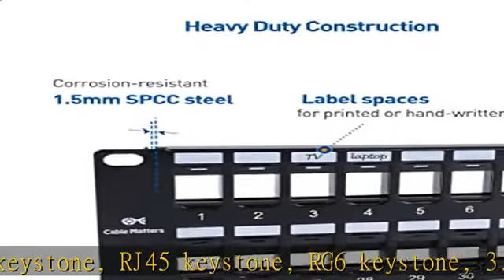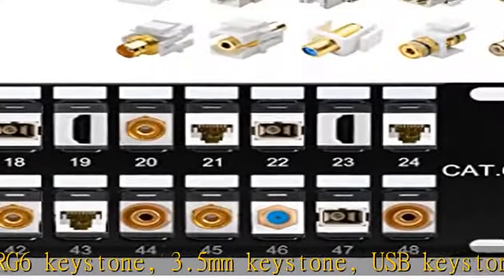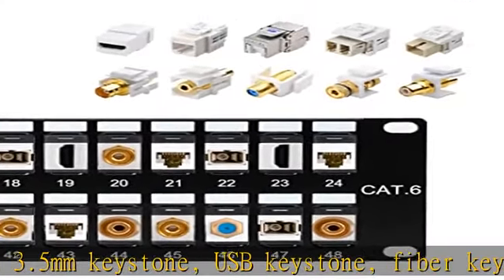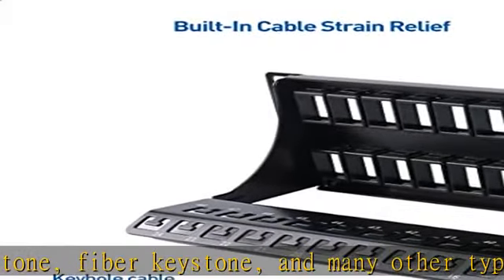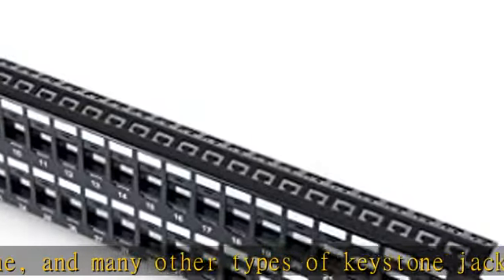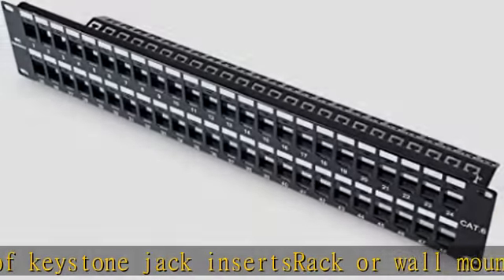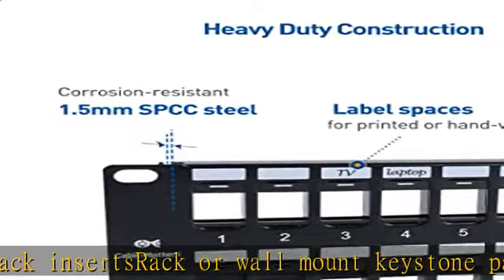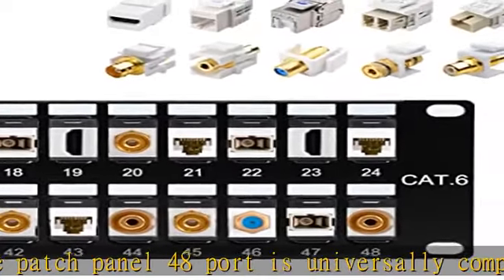The rack or wall mount keystone patch panel 48-port is universally compatible with 19-inch racks, cabinets, or wall mount brackets with 2U 3.5-inch standard height. This multimedia panel consolidates voice, data, video, stereo, coax, fiber, and other cable types in a single location. Add or upgrade a cable without purchasing a new patch panel.